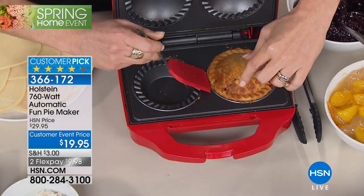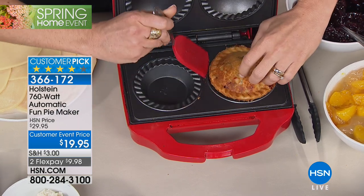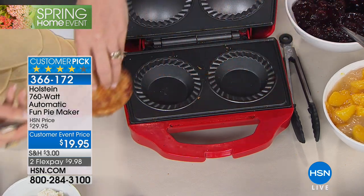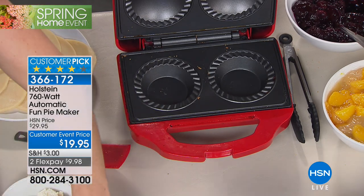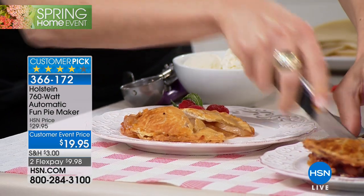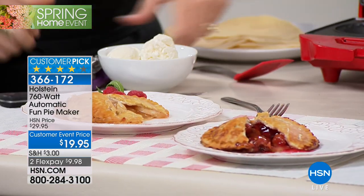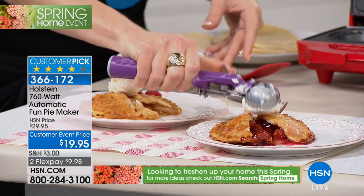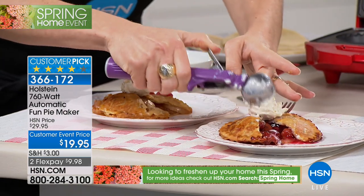It's going to be $10 off, which is 30% off. Back for the first time since it sold out in October — it's been months. Already a huge customer pick with over 100 rave reviews on our website. This is pie making made easy. We've got two colors: the black and the red. You're making pies your way in just about seven minutes — a personal pie in seven minutes.